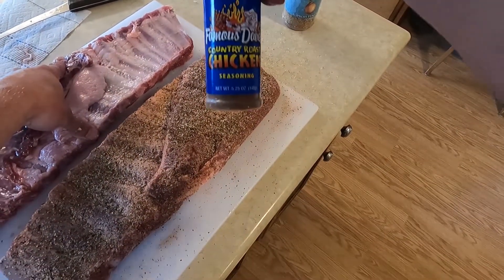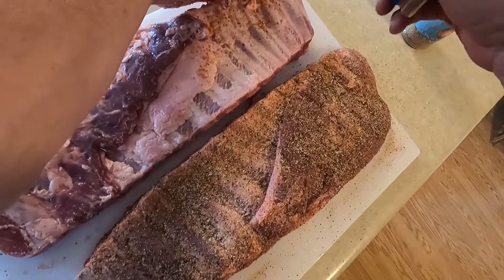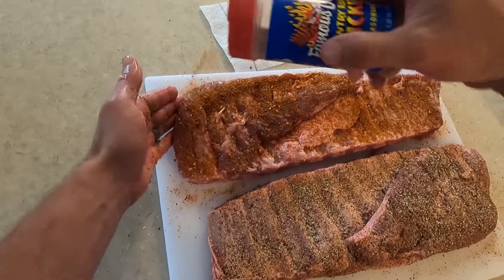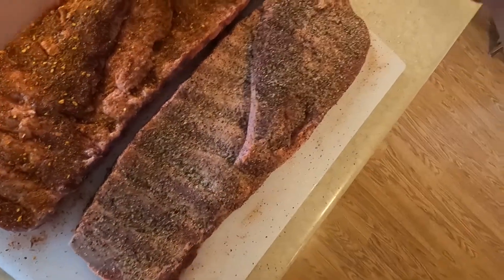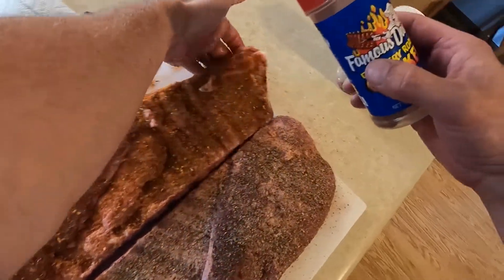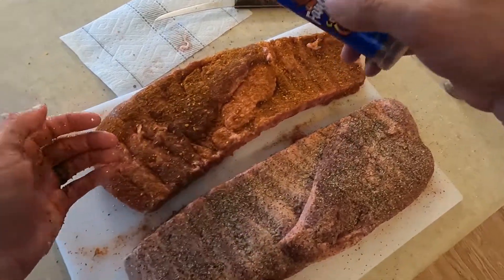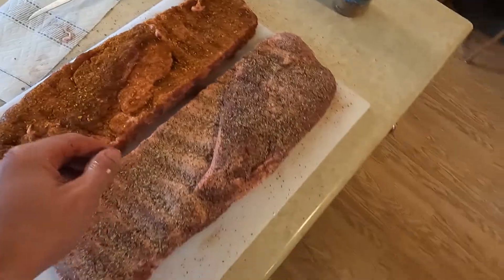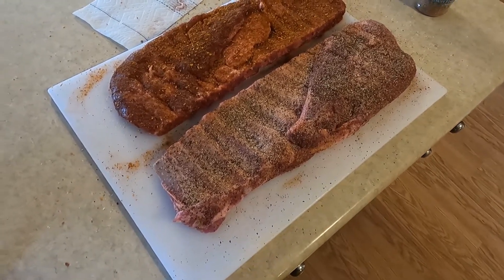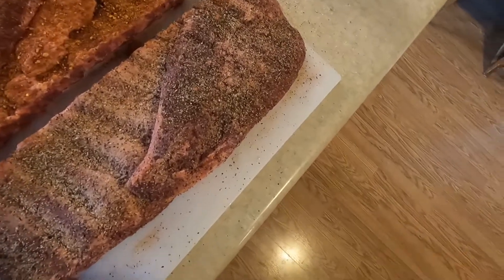This is the Country Roast Chicken Famous Dave's rub — I don't think I've ever used this on ribs before, so we're going to give it a shot. Try to make a nice even coat, get the edges. We're going to let that sweat in for a little bit, then flip them over and season the other side.